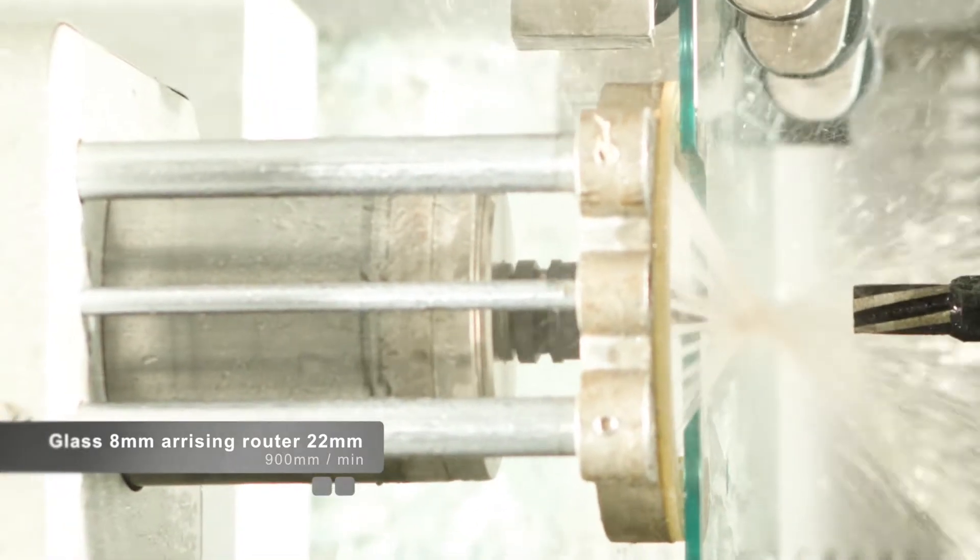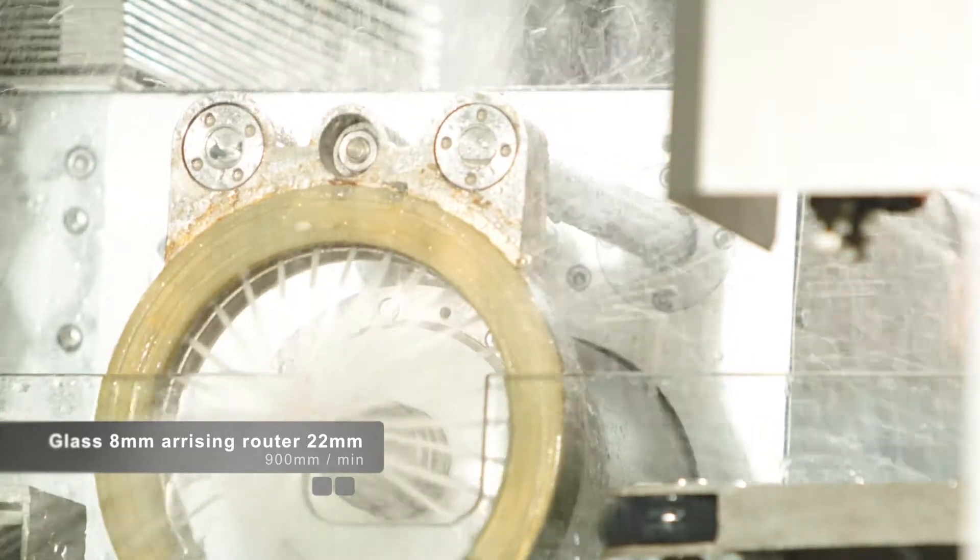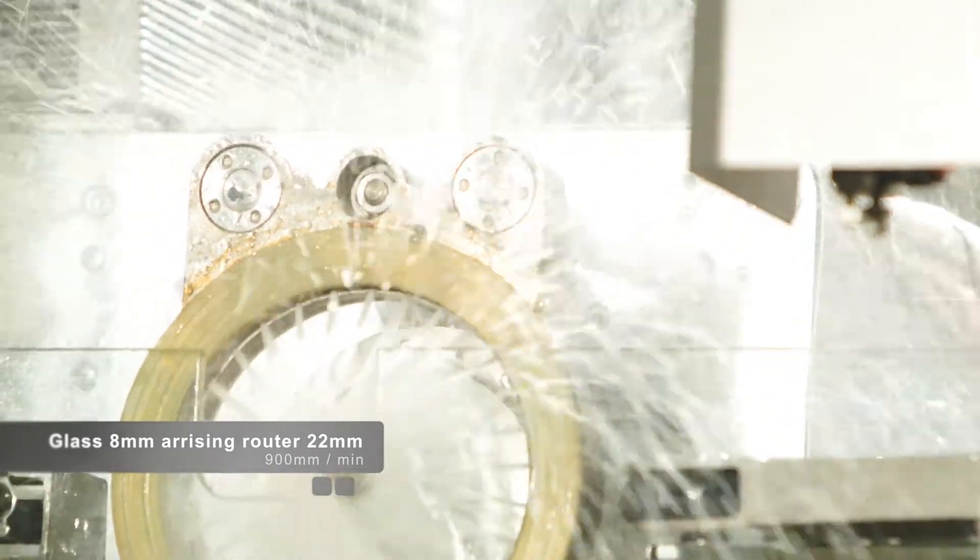Glass thickness is 8mm; rotor diameter is 22mm. Air milling speed is 900mm per minute.